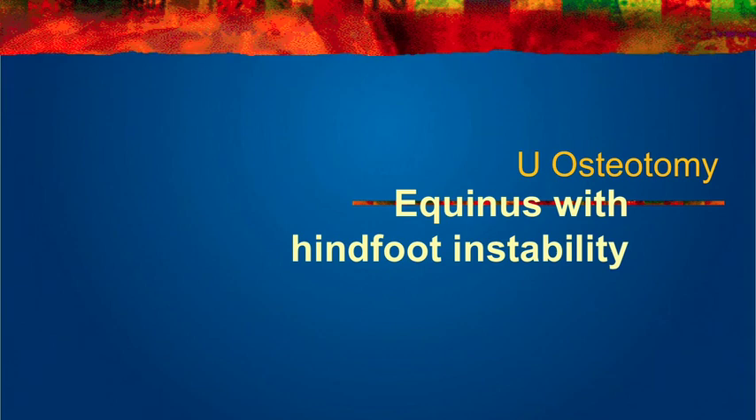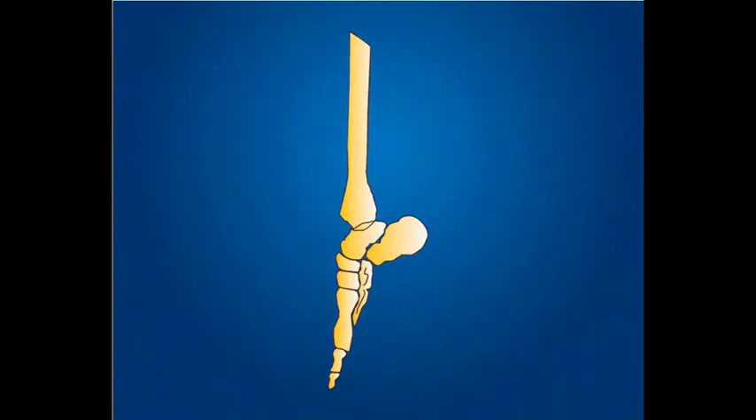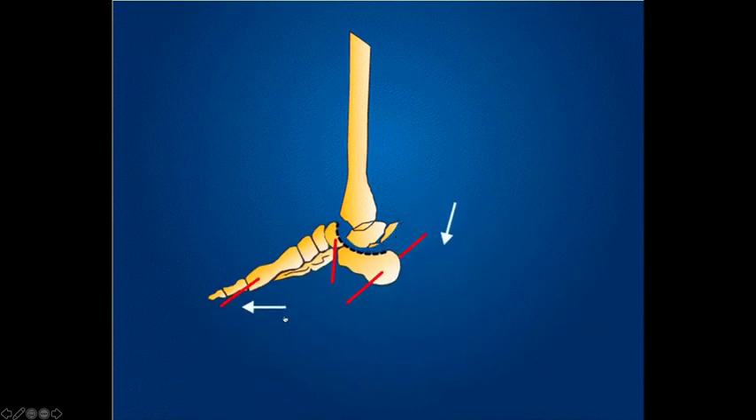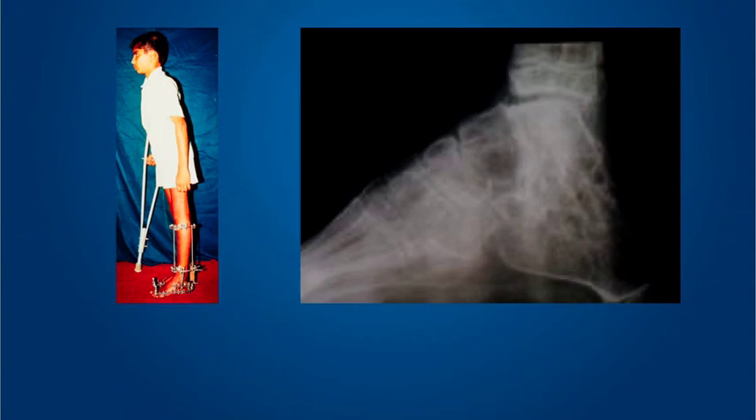I end with the U-osteotomy, which is analogous to Lambrinodi's triple arthrodesis. If there is only equinus and no other element of deformity — no hindfoot varus, valgus, or cavus — you can perform the correction as explained with this animation. The Kurgan Institute has special U-shaped osteotomes, but you can take small incisions and connect the dots, like a shallow V-osteotomy, to achieve the U-osteotomy correction. This helps lengthen the foot, gains some calcaneal height, corrects the equinus deformity, and functions like a Lambrinodi's procedure.